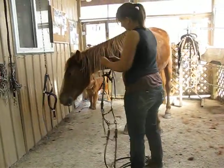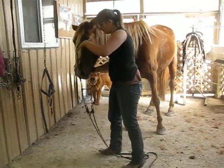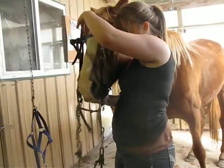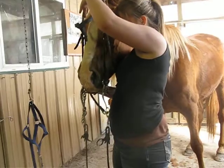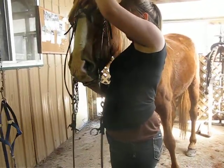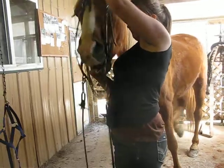We're going to put the bridle on because we didn't have a video of that. She rides with a tom thumb bit. We always do the curb chains with two fingers side by side between the chin and the curb chain.